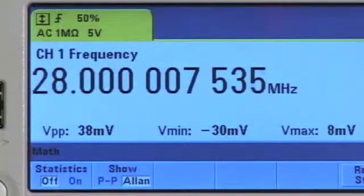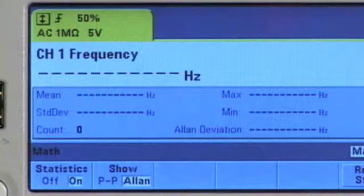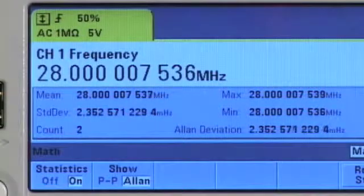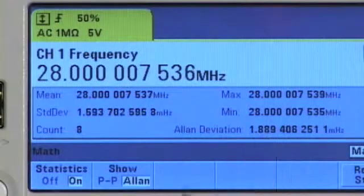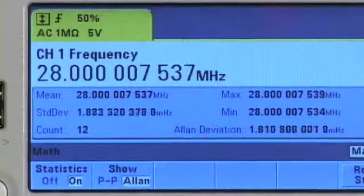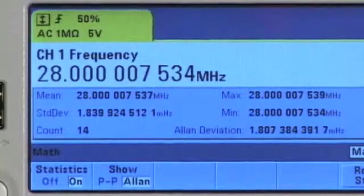Built-in math and statistics provide insight into your measurements, providing max, min, peak-to-peak, mean, and standard deviation. The 53230A even computes Allan variation, a measure of frequency stability in clocks and oscillators.